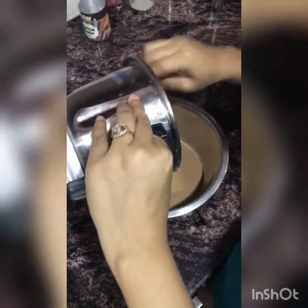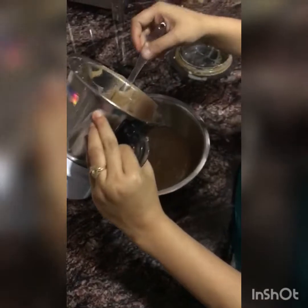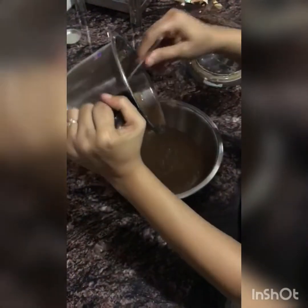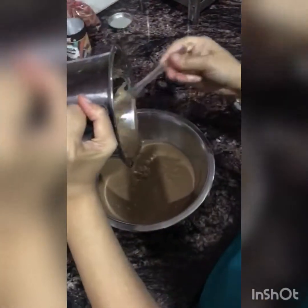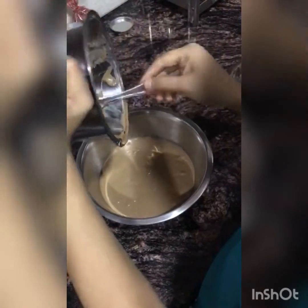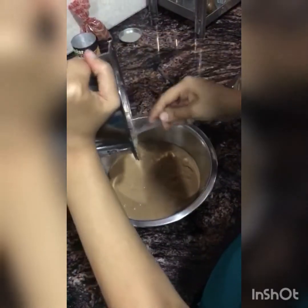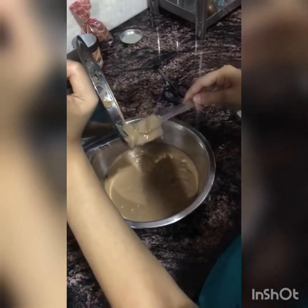I have grinded them and after grinding in the mixi for consistency, you can adjust the consistency with your content. I am adding all the ingredients in a bowl and will pour in the chocolate flavor.